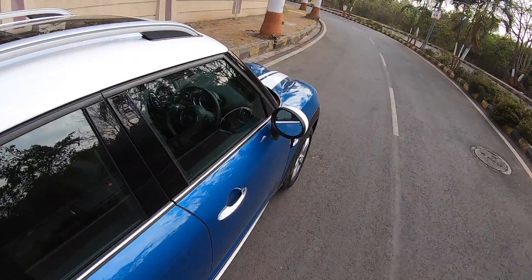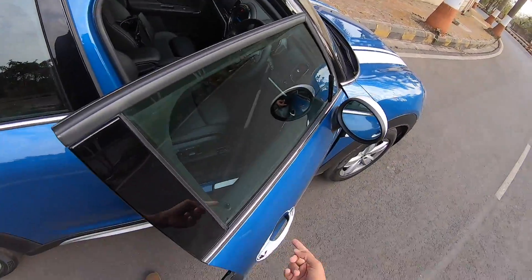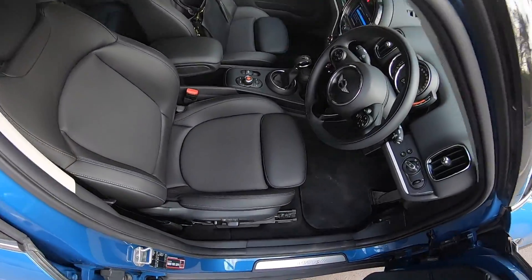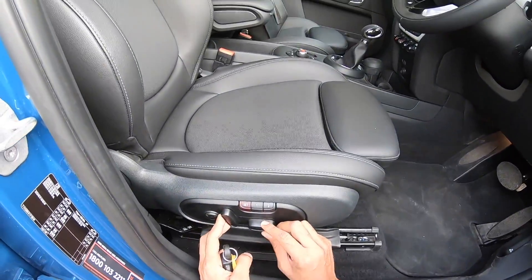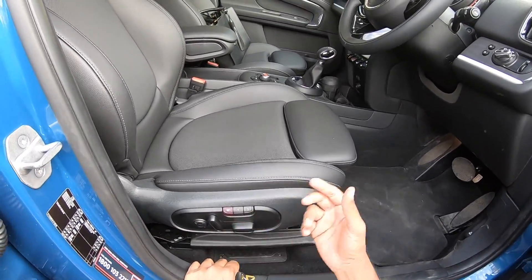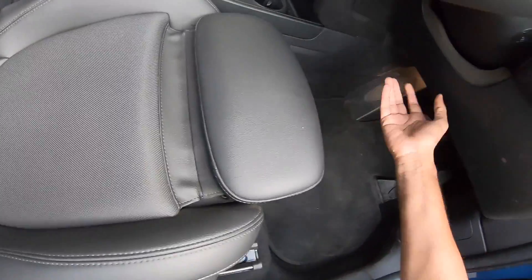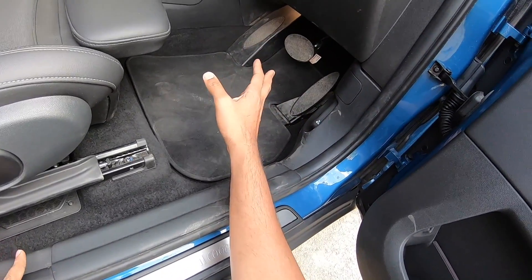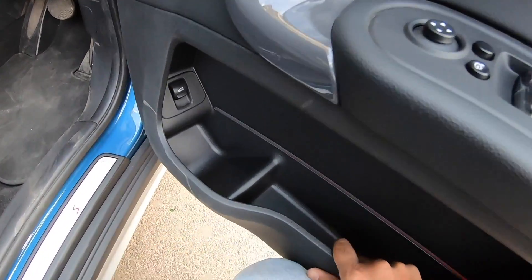Good news: there is no physical key — this car gets passive entry. It also gets memory seats and electric adjustment for both front seats, which is a very nice touch. Under-thigh support can be improved by simply pulling out the extension. There's a dead pedal and good floor space.